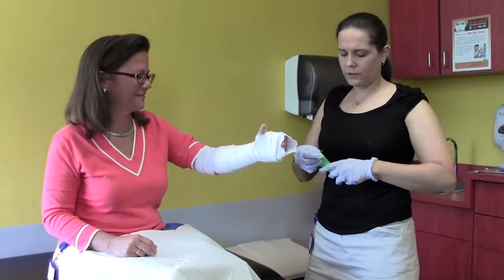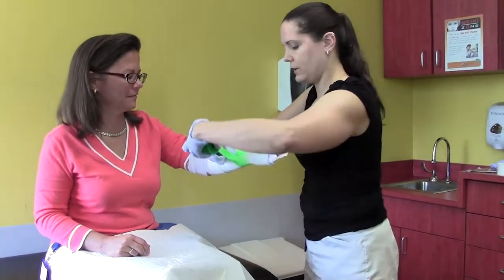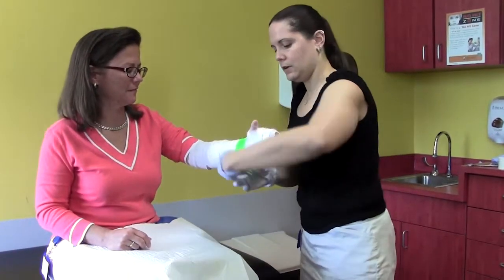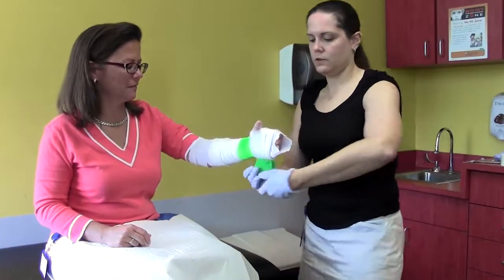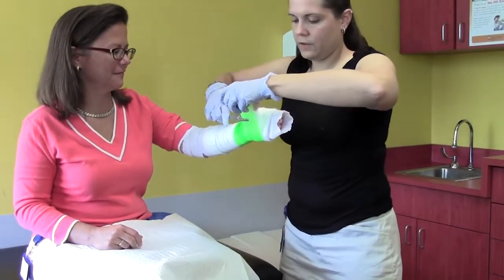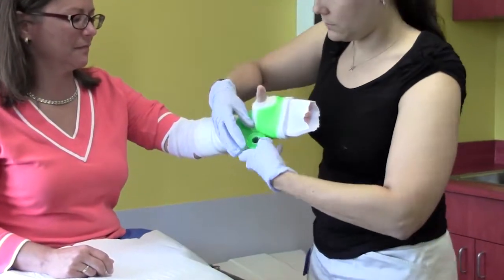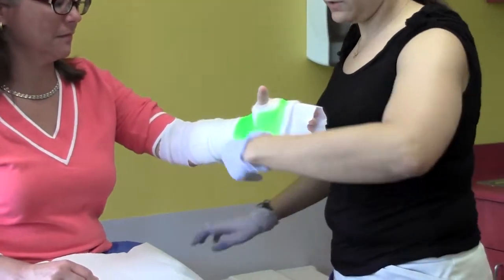A lot of times in the office we'll do a white base layer first to make it a little thicker. This is going to be a pretty thin cast, so I'm going to start with a nice green right here. I like to anchor it at the wrist, come up and around the fingers. Keep your scissors handy — cut a slit for the thumb, fold that back, and come around the thumb a few times.